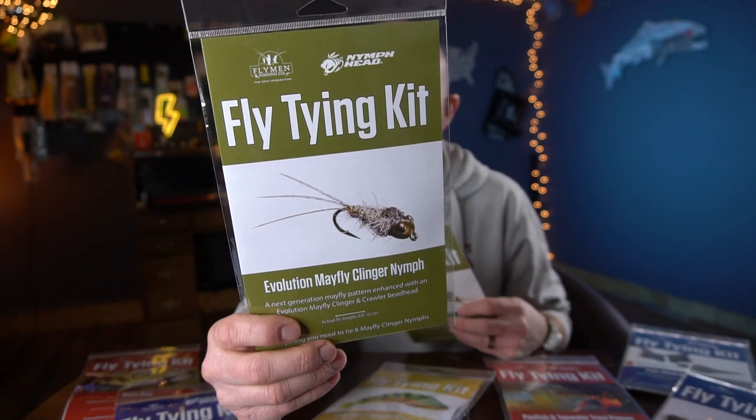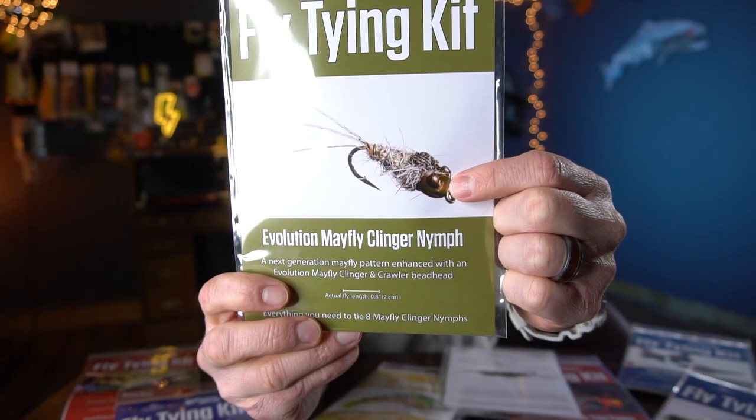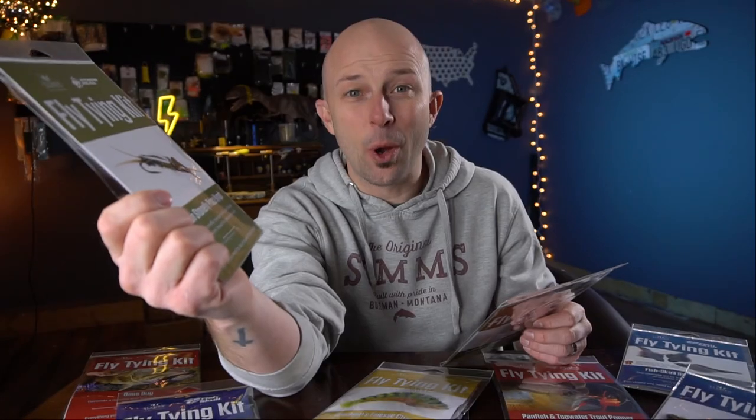To start off, let's talk two nymphs that everybody has to have in their box: the Mayfly with the cool clinger head on it, and the Prince with the stone fly head on it. There's enough materials in each of these to tie eight of these flies.